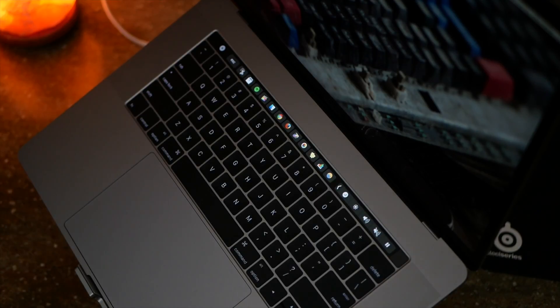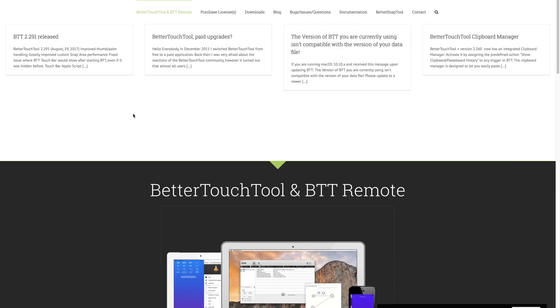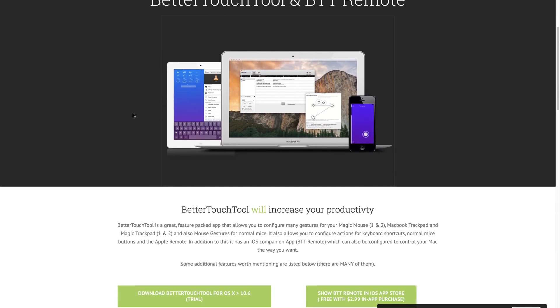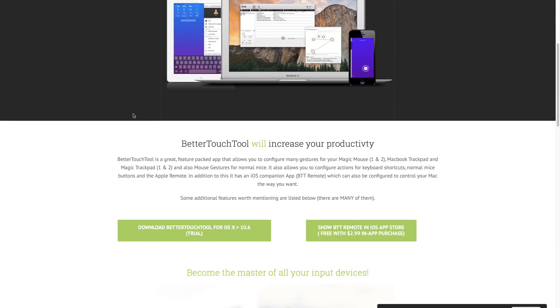Let's get into the app itself now. To start off, grab the download from the website — I have it linked down below in the description. After opening it up for the first time, you have to grant permissions, but after that you have full control to start customizing how you want everything to work.